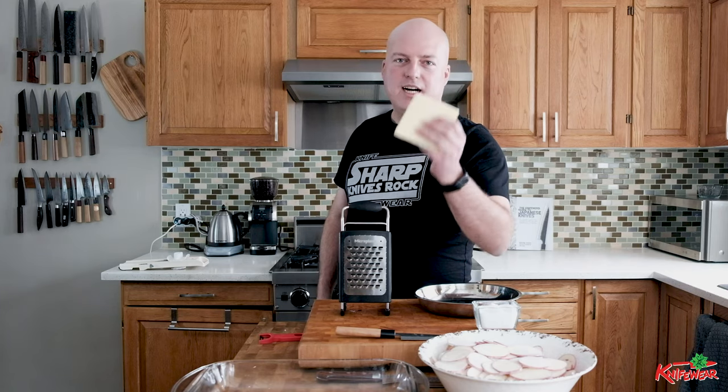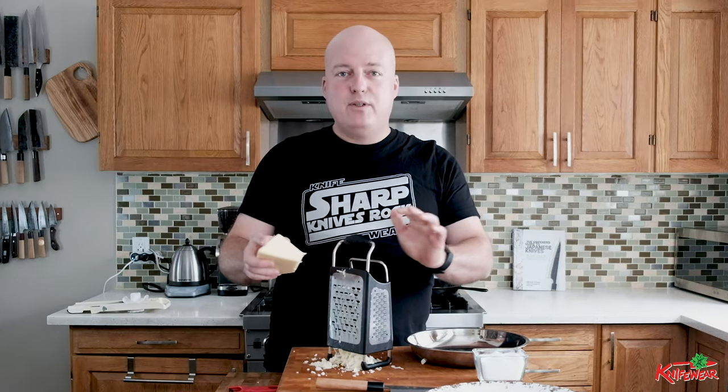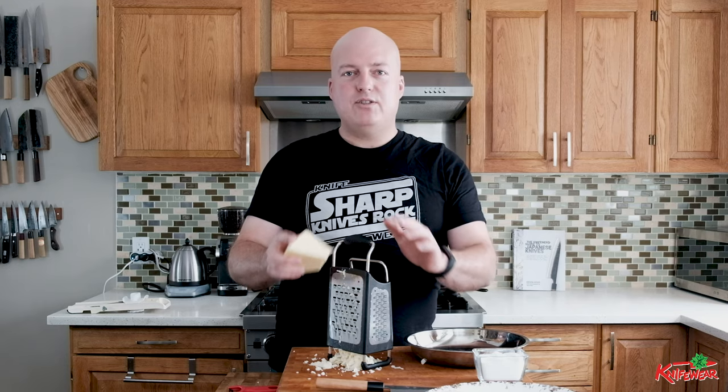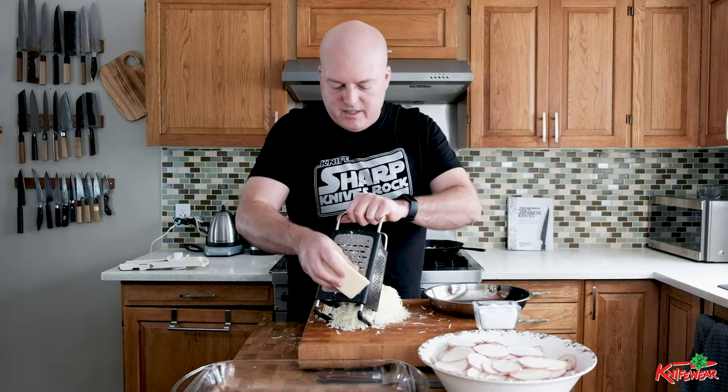I've got this microplane grater. This thing kicks ass — the blades are really sharp and it's going to make short work of grating this pile of cheese. Every self-respecting dish of scalloped potatoes has a whack load of cheese in it. I like white cheddar. Use whatever kind you want. You don't have to push too hard; if you're fighting with your cheese grater it's because your cheese grater is not good enough. Cooking food shouldn't be hard, it shouldn't be a workout — it should be easy. If it's not easy, you don't have the right tool for the job. I've got a big pile of cheese now. It's going to be great — these are cheesy potatoes. This is halfway to being poutine in a dish.